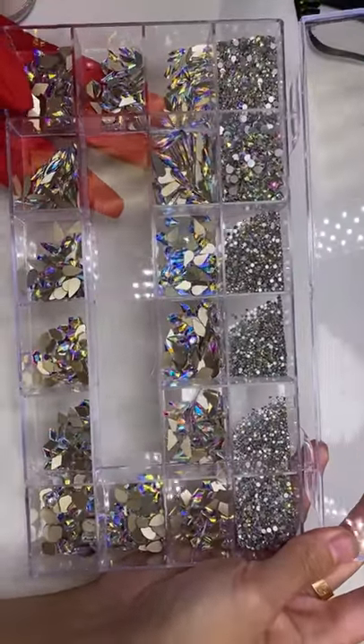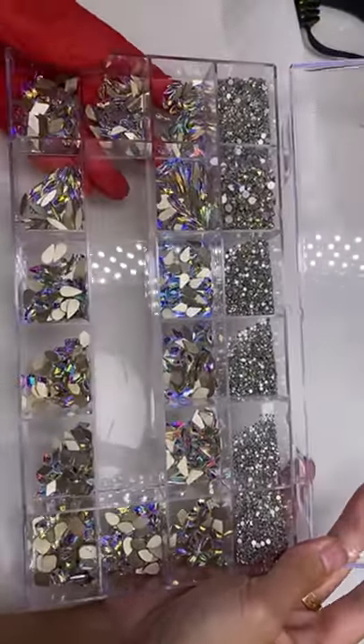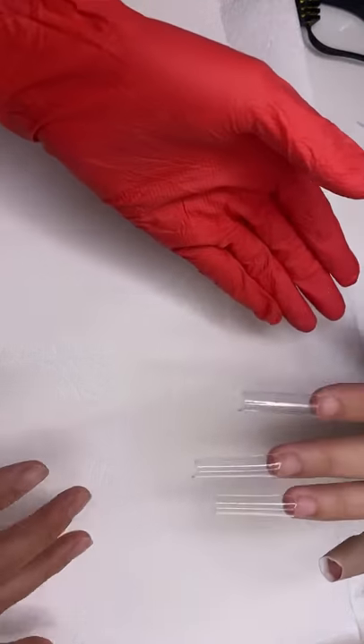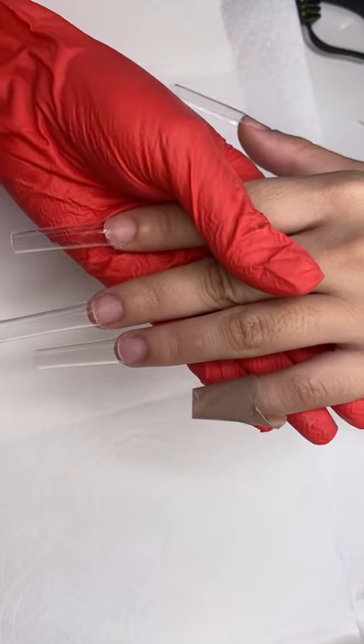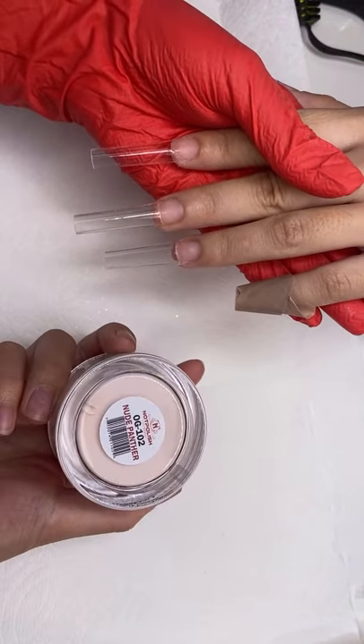Imagine doing a whole set of these with the Bling It On. I was just on Facebook Live. I've been using dial-up internet with the plug-in and it's been so slow. I think we finally got the right connection for my room because I'm going to use my favorite color today.